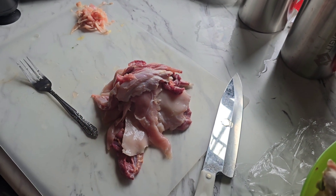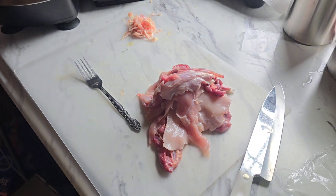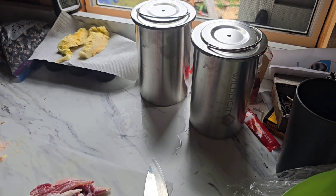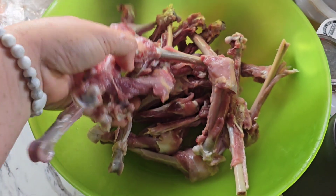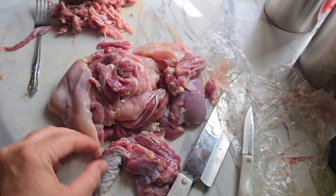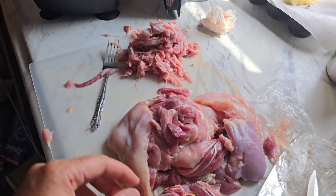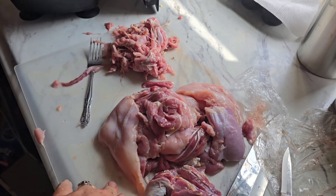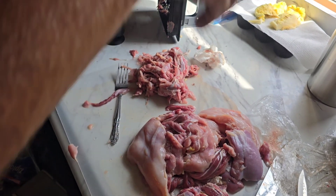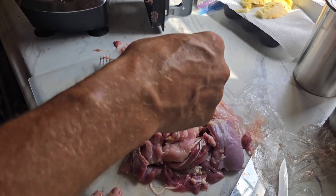We're getting all the tendons out and then we are grinding it. Here's our grinder — or blender — and then we season it to our liking and put it into these cylinders and then cook them. We got everything deboned as much as possible without losing my hair over it. We are grinding it up now, working on getting all of the tendons out, which is a pain. Luckily with our Ninja it grinds really well, but the tendons don't grind so we can pull them out of the ground meat.